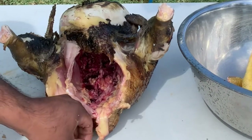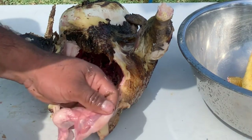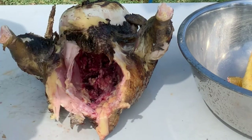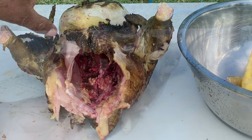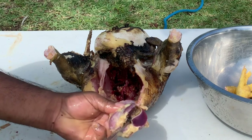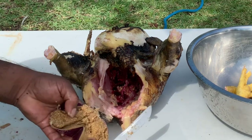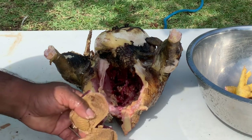All the giblets can be used in another recipe. This is the egg bag which can also be used, and all the small immature eggs can also be cooked as well. This is the gizzard — I'm going to cut it open and remove all the undigested food. It's a little bit messy.